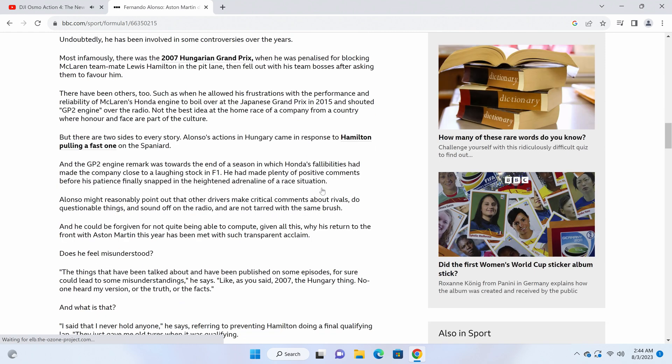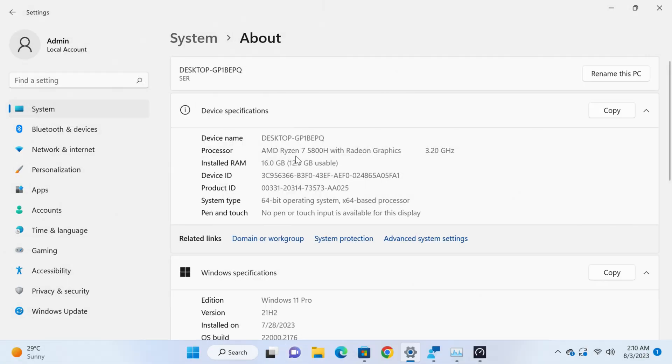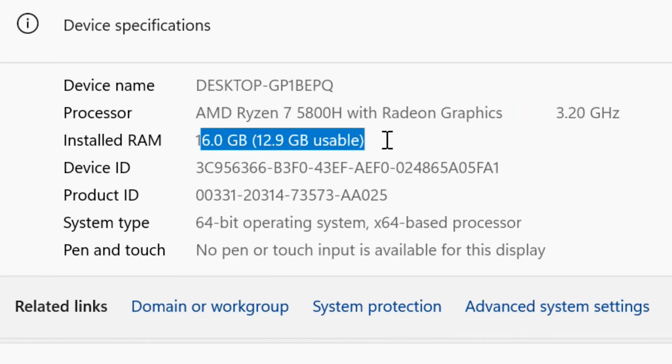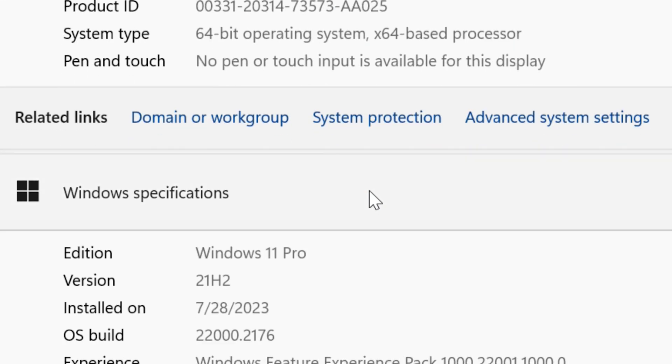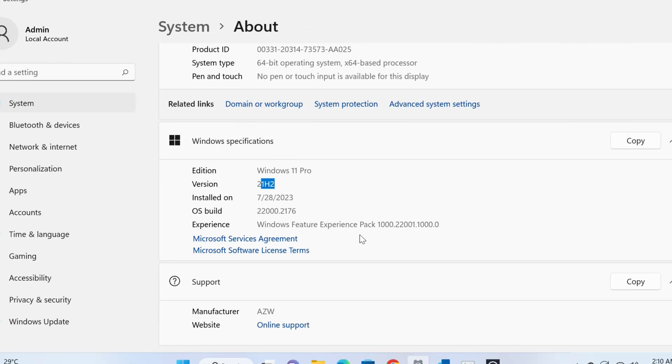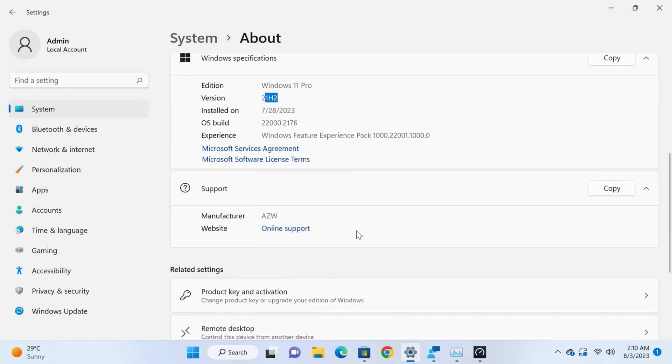The software present is Windows 11 Professional Edition — the best version you can get because it has all the features you may actually need. No matter how much you stress it, it's going to be fine. Updates are ongoing and the operating system is licensed, which makes this particular mini PC an even better deal.